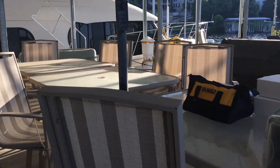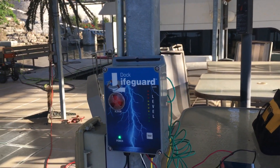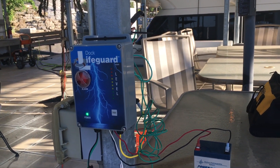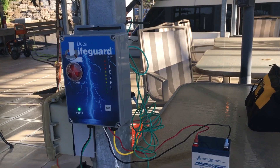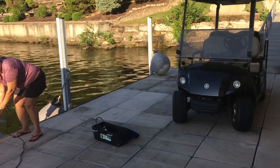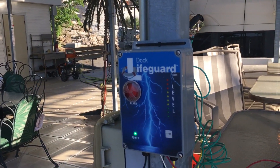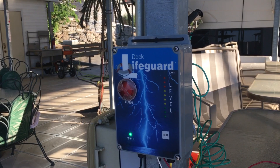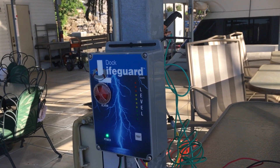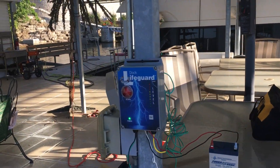When we inject electricity in the water, the source electricity is tied to the 110 source of the unit. Once we do it, you'll see it — we detected electricity and the power is now killed to the source, but the Dock Lifeguard is still functioning.